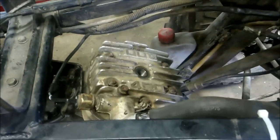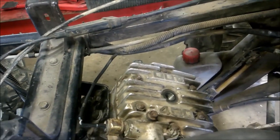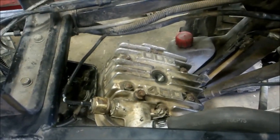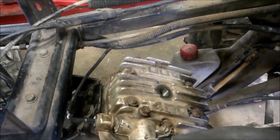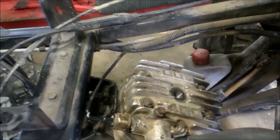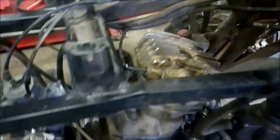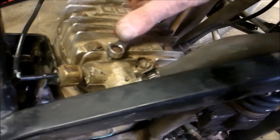You can hear the air rushing out. There we go - now it's starting to dribble up. I'm going to tighten that up. If you forget to do that, you're going to have overheating issues because you've got air trapped in your coolant lines. There we go - everything's back together.